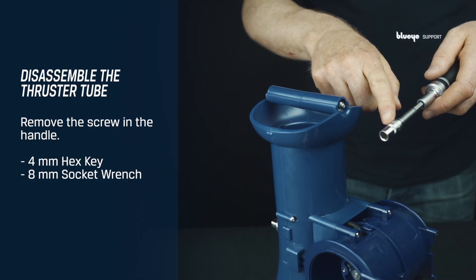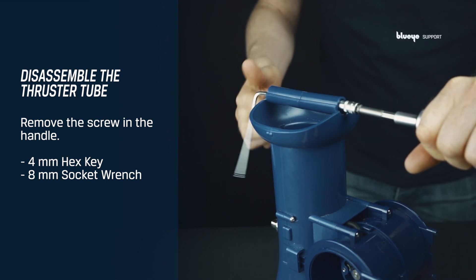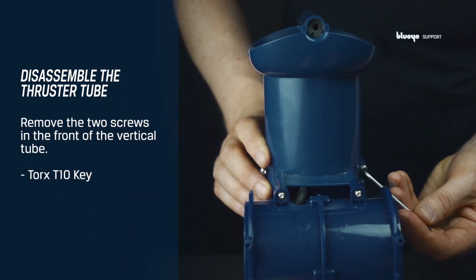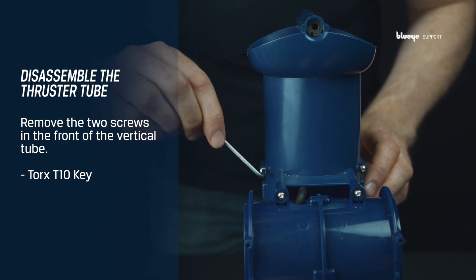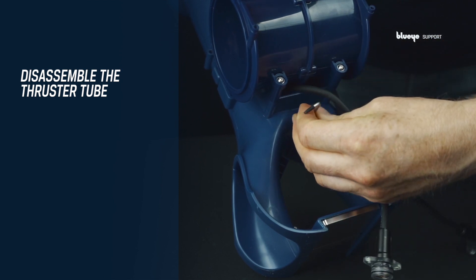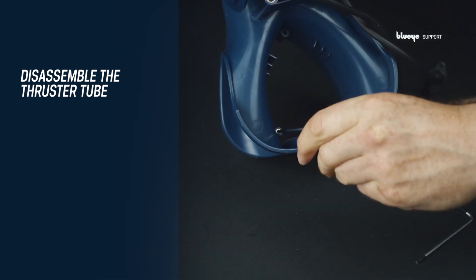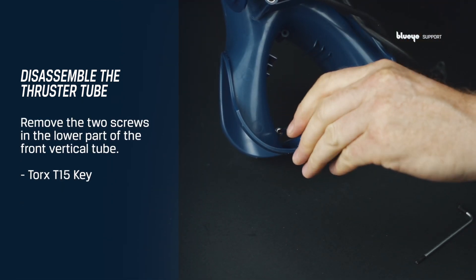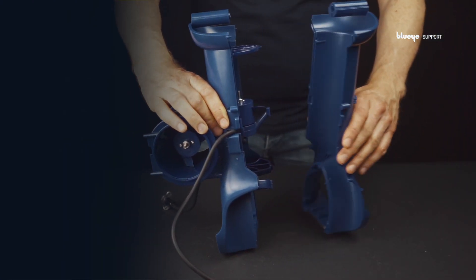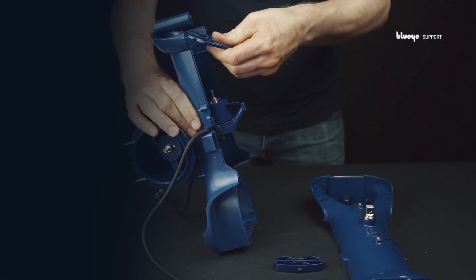Start by removing the screw in the handle with a 4 mm hex key and an 8 mm socket wrench. Continue by removing the two screws in the vertical tube near the snap hooks using a Torx T10 key. Move over to the upper part of the front vertical tube and remove the screw using a Torx T10. Continue by removing the last two screws in the lower part of the front vertical tube using a Torx T15 key. Split the front and back vertical tube by approximately 10 cm. Remove the thruster grids by pulling them up with your fingers.